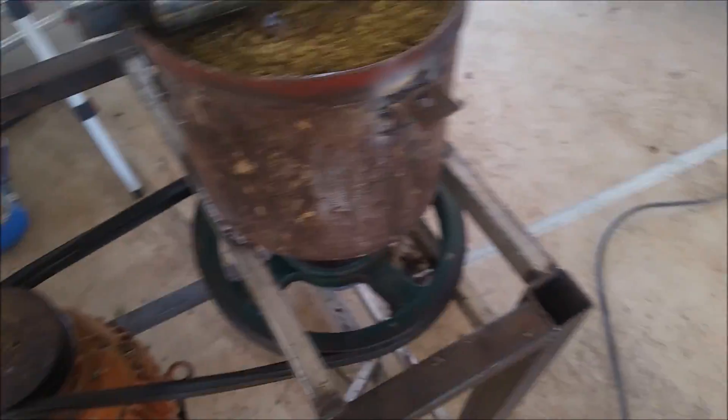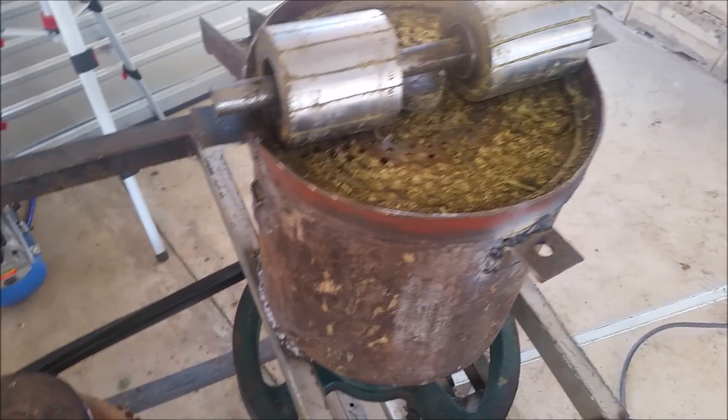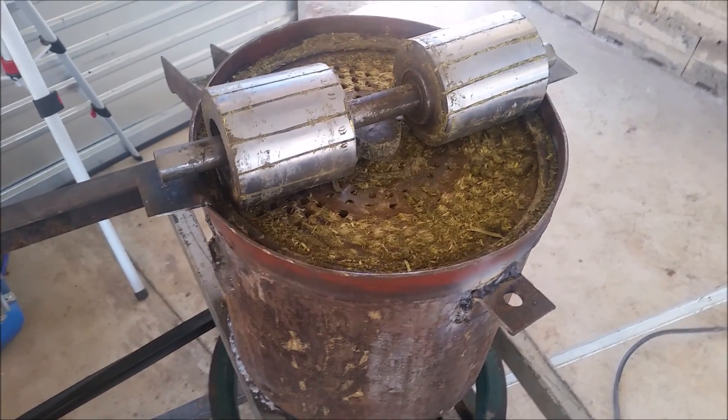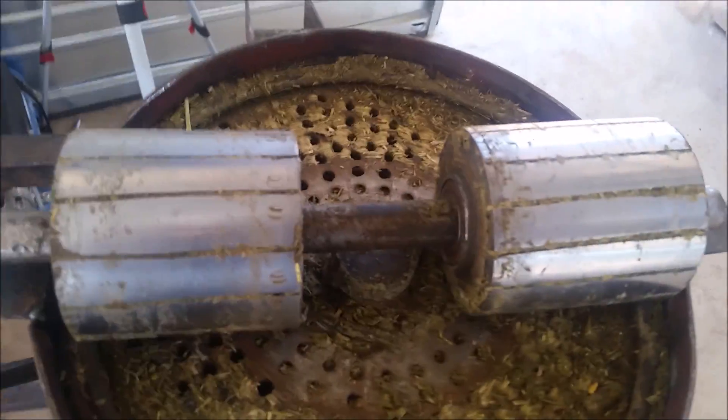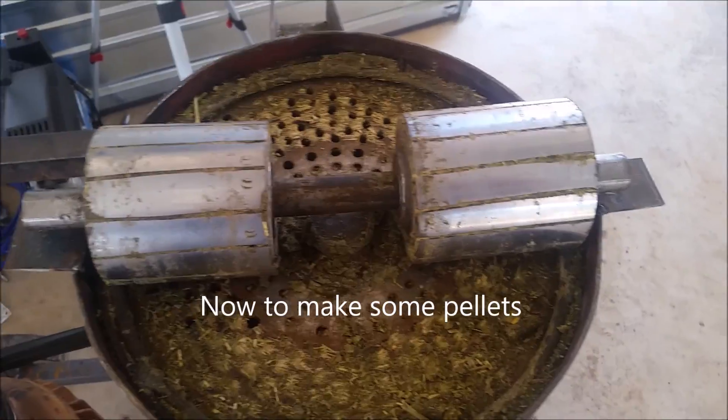That's basically the principle of the pellet machine. I hope you guys understand. Now I will make a video of me actually making pellets, and I will try to use a go-camera on my head — hopefully that will work better. So stay tuned.